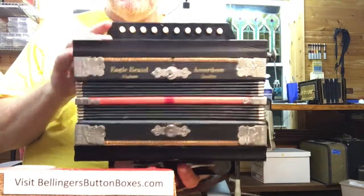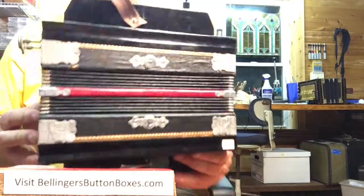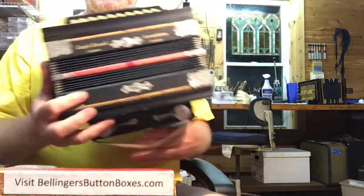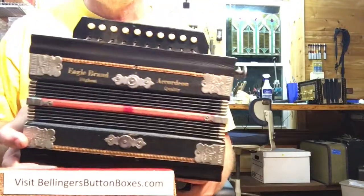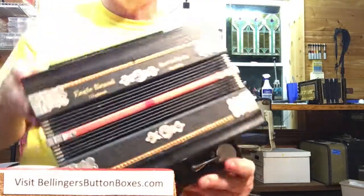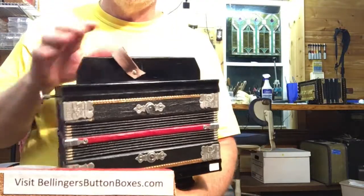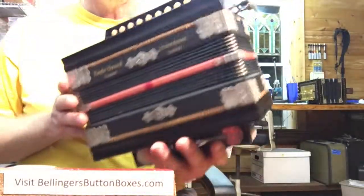It's got some good life left in it. Eagle brand, one row in C. The historic tuning had the thirds flatted quite a bit — I left that in so it's a little bit sweeter sounding. Likewise, the thirds on the two chords are also flatted.